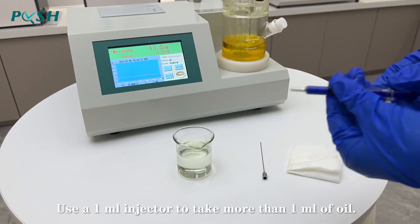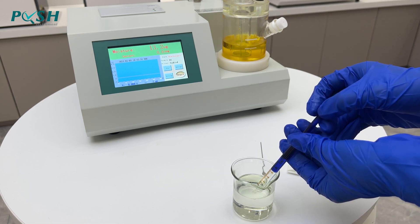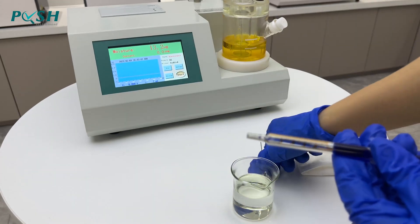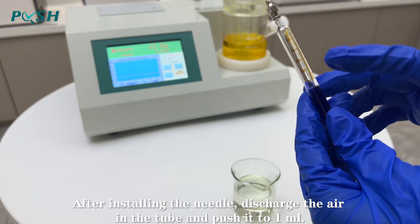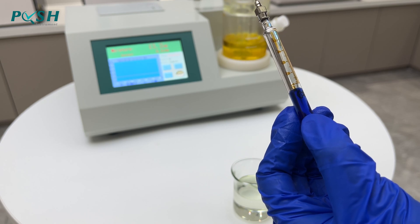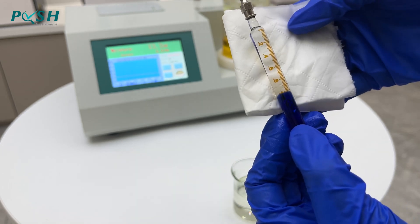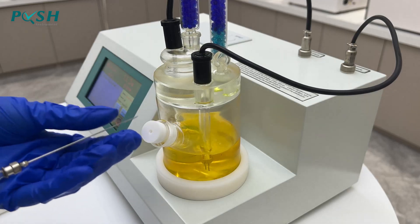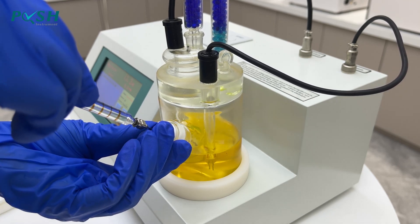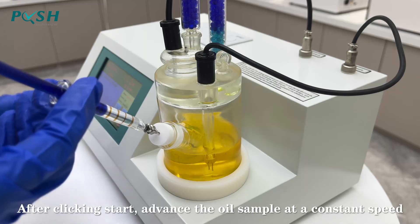Use a 1 ml injector to take more than 1 ml of oil. After installing the needle, discharge the air in the tube and push it to 1 ml. Push the needle below the liquid surface. After clicking start, the needle will be removed from the liquid surface; advance the oil sample at a constant speed.